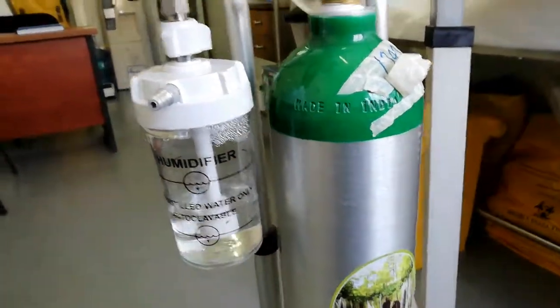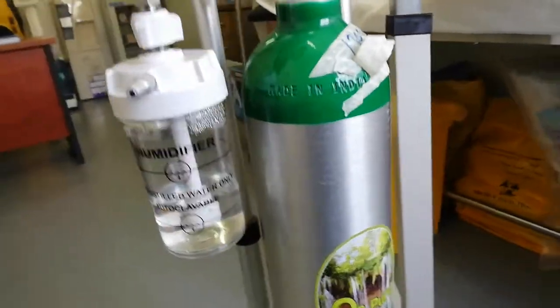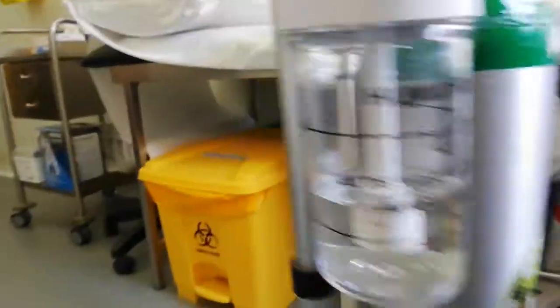This is made in India. This is something we are looking at with the oxygen cylinder. This is the first time we have done this in Mumbai.